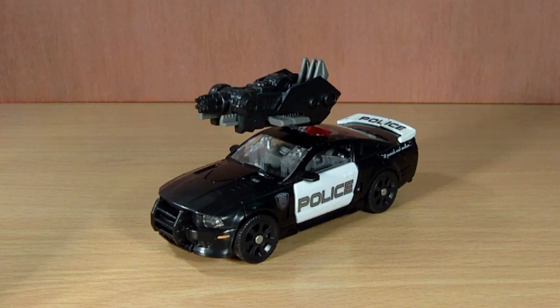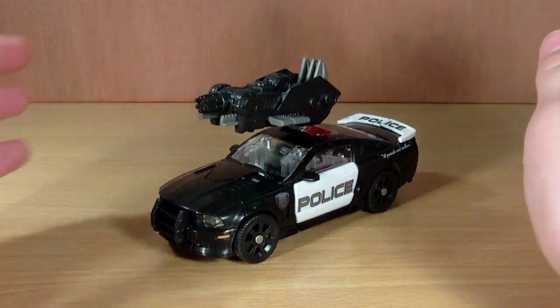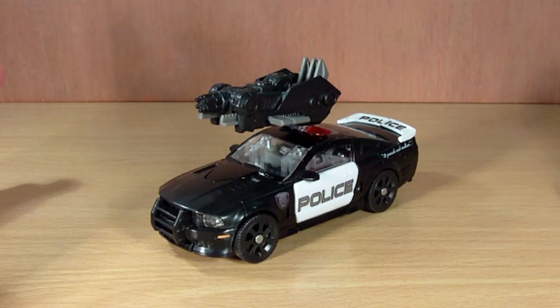Hey guys, DimensionRod34 here, back with a review, and we've got Transformers Dark of the Moon Deluxe Class Barricade. Now, this Barricade is a completely new mould, which is awesome. And overall, it's a very, very nice figure. Much better than the original, in my opinion.